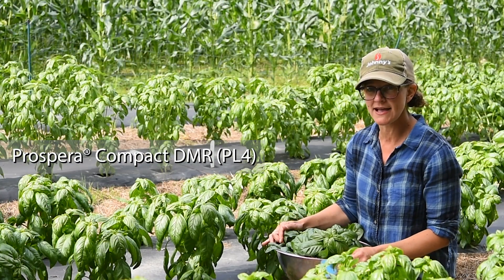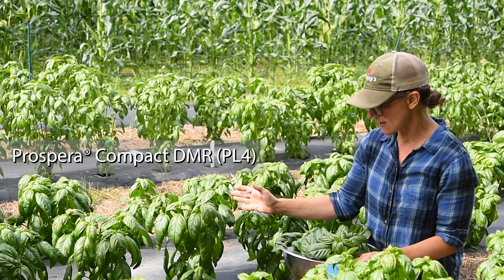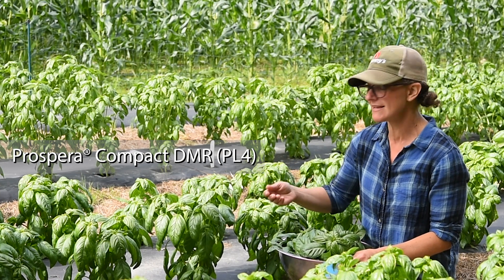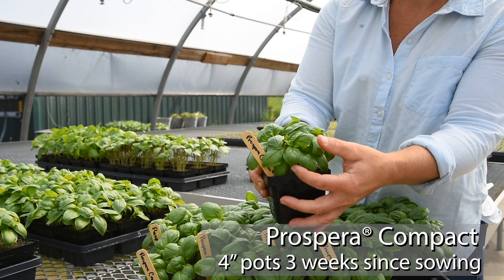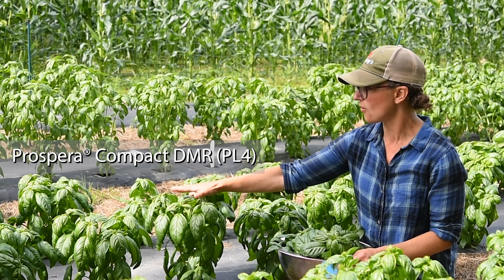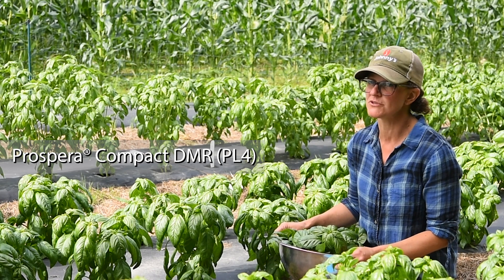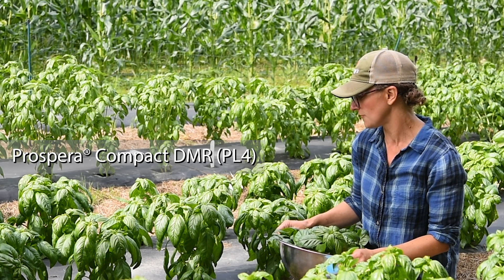Here we are sitting with Prospera Compact PL4 and this basil is totally amazing. It stays very compact. It has these thick, dark green, very large cupped leaves. The yields are really amazing for such a compact plant. It is great for tips and it's also really excellent in four-inch pots. It's slow bolting and it really holds this compact shape really lovely in the field and it has consistently shown really high levels of downy mildew resistance. It also has a very true to type Genovese basil aroma that makes it a real showstopper in any field or greenhouse.